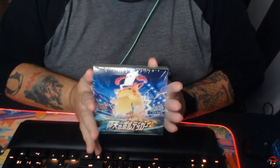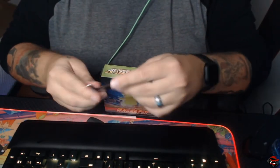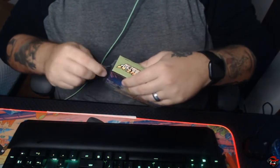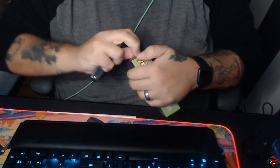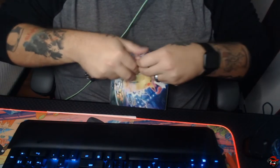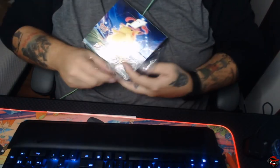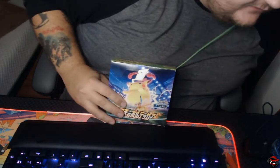You guys didn't come here to listen to that — you came here to watch me open some Pokemon cards, and that's what we're going to do, starting now. We are going to be opening up the new Japanese set, Astonishing Volt Tackle. This just came out. I love the Japanese sets more so than the American sets, even though I don't speak Japanese — but I'm trying to learn.